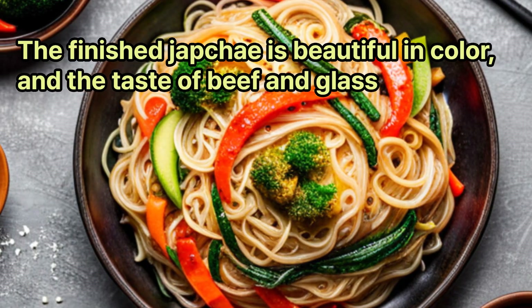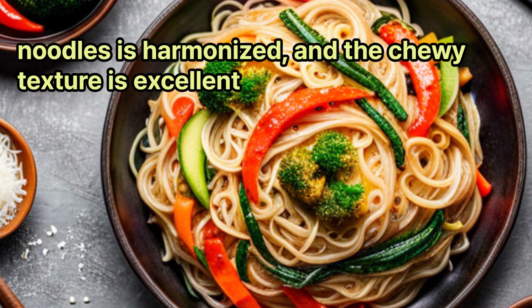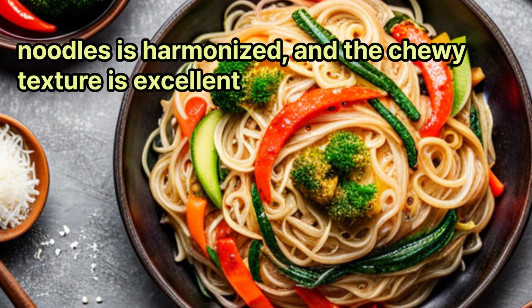The finished japchae is beautiful in color, and the taste of beef and glass noodles is harmonized, and the chewy texture is excellent.